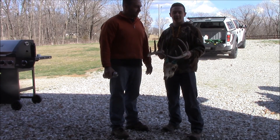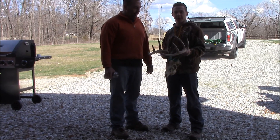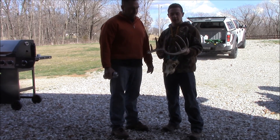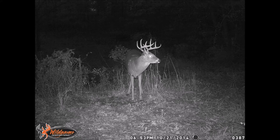Hey guys, today we're going to be showing you how to do a European mount the easy way. This deer was shot by Troy, about two seasons ago. This was cool because we had trail camera pictures of him — quite a few.